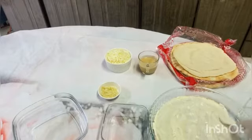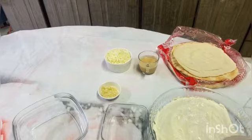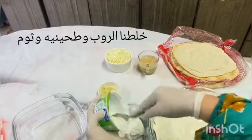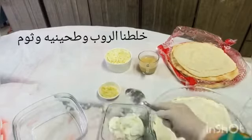We have to cut the plate. We have to cut it.